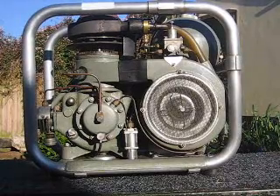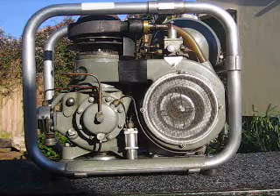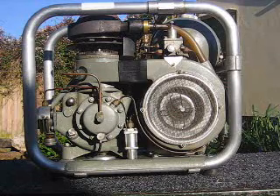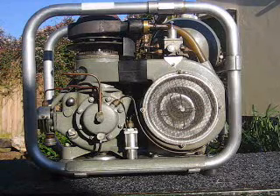Hello, I thought you might like to see my Philips Stirling Cycle Generator. This generator was purchased by our local technical college in about 1961.